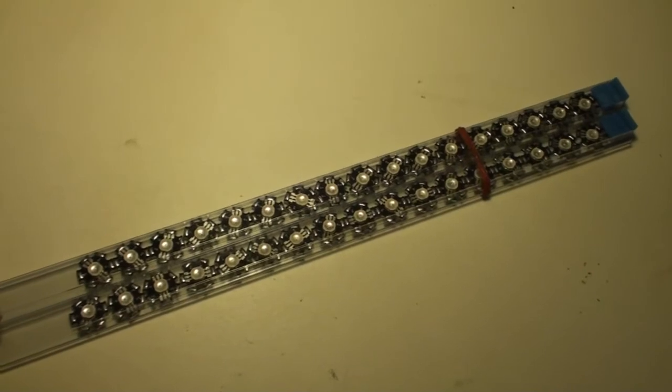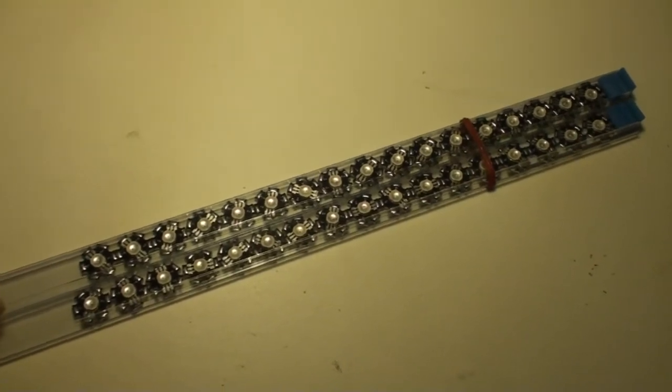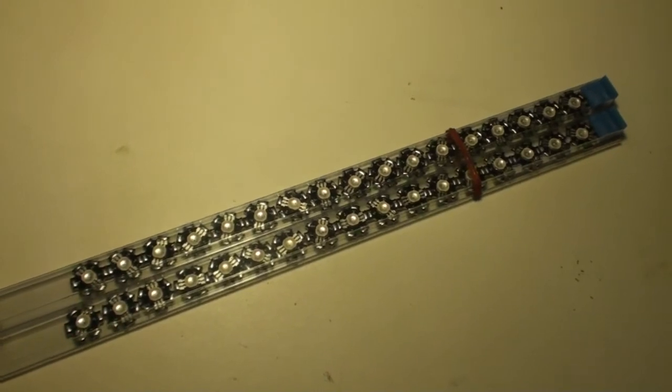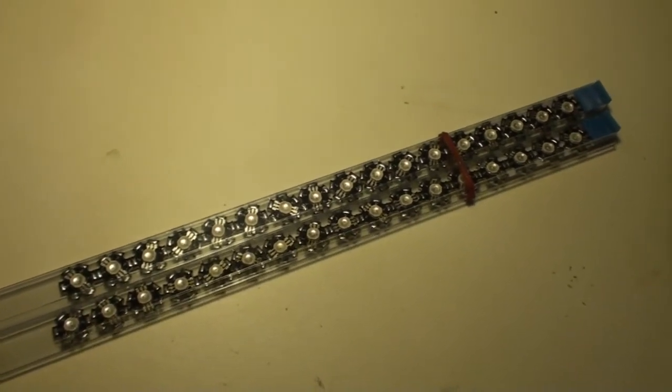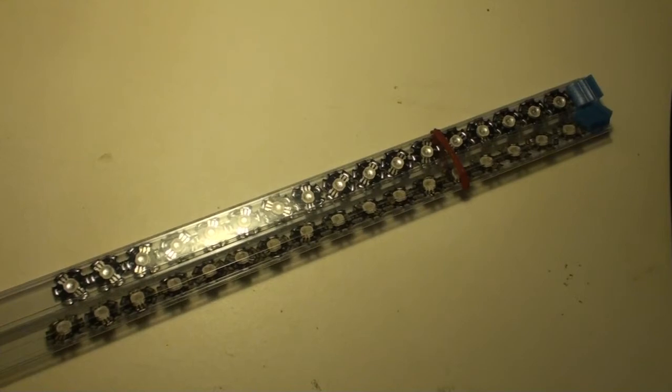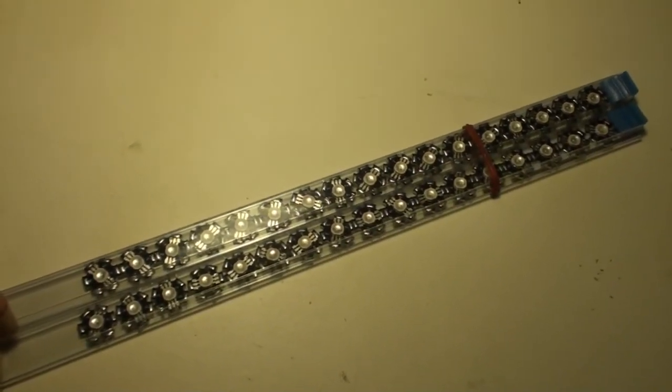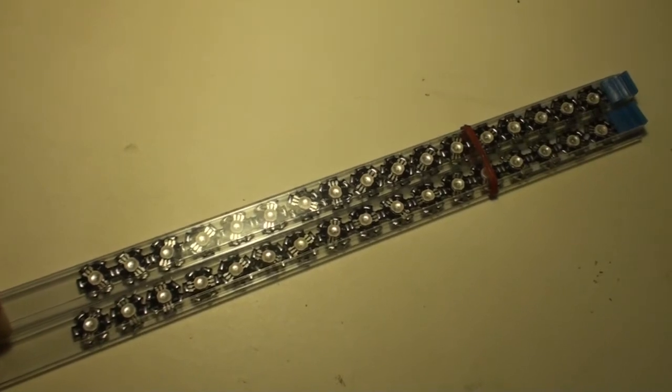These are going to be used for my next project where I'm going to create a LED lighting showcase with some stuff inside, using these LEDs to brighten it up a bit.